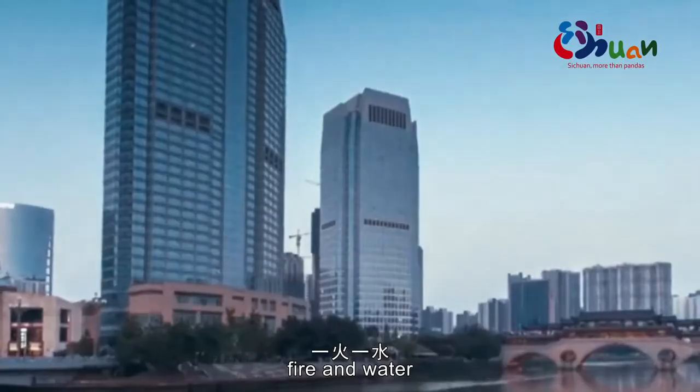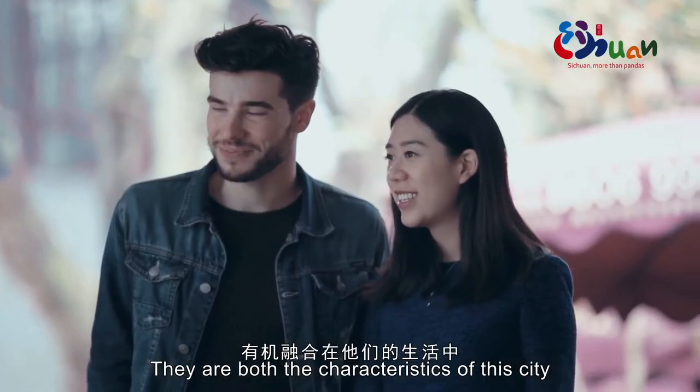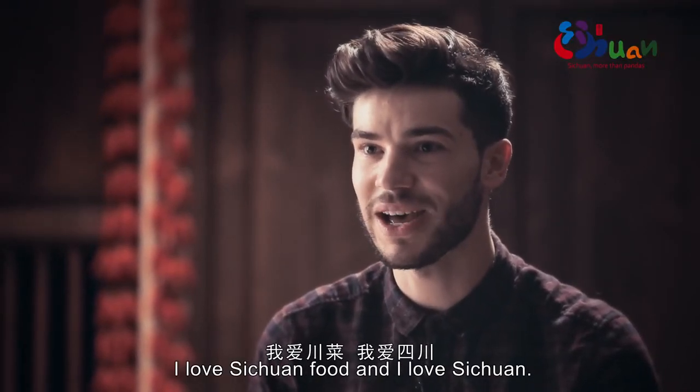Hotpot and tea, fire and water — they may seem like opposites, but they are perfectly integrated into the lives of Chengdu people. They are both characteristics of this city. I'm Lewis. I love Chinese. I love them. I love Sichuan.